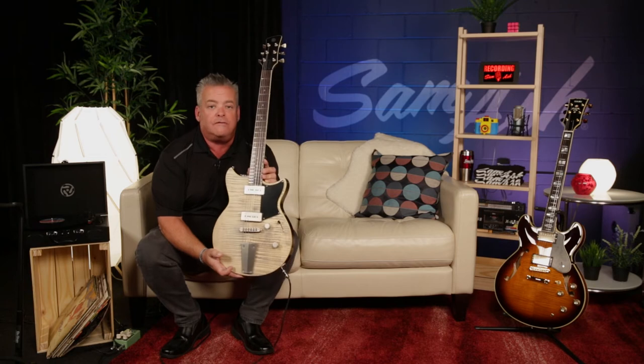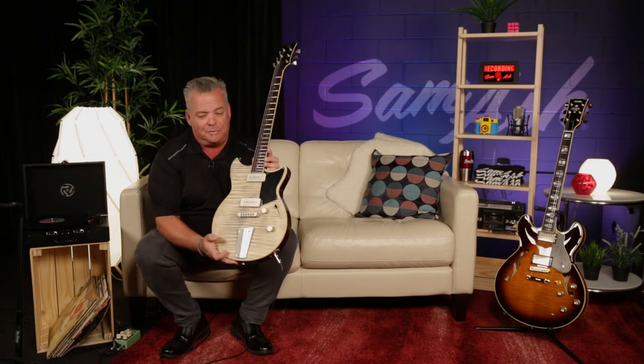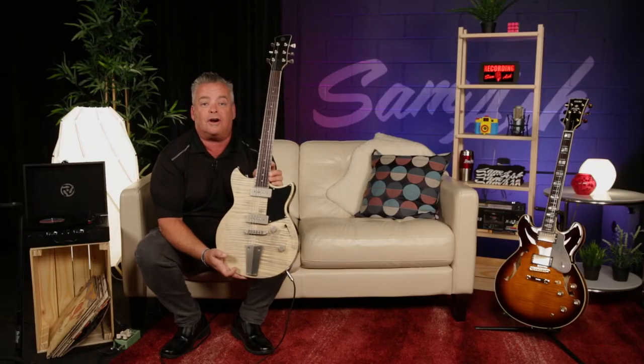So once again, Revstar RS502 VFMX — this is your Sam Ash exclusive. You can only buy this guitar from our friends at Sam Ash. So do it: Sam Ash, Revstar, Yamaha.